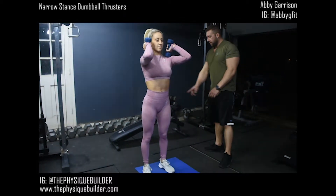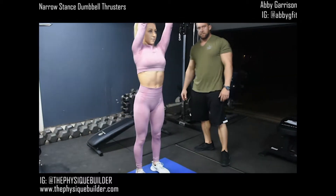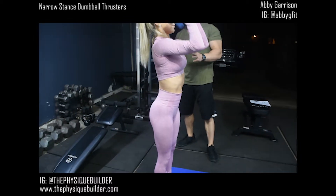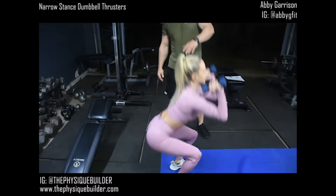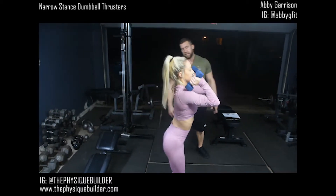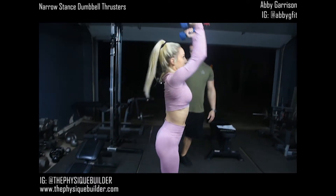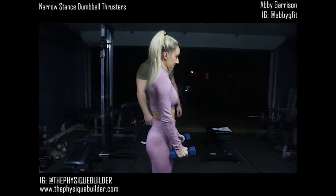She's gonna drive that butt back all the way down, nice and deep, and then press at the top. Keep in mind she's doing a nice fluid motion — pressing as she's coming up on her rise. Good job Abby, two more, one more. Perfect, rest up. Good job, awesome.